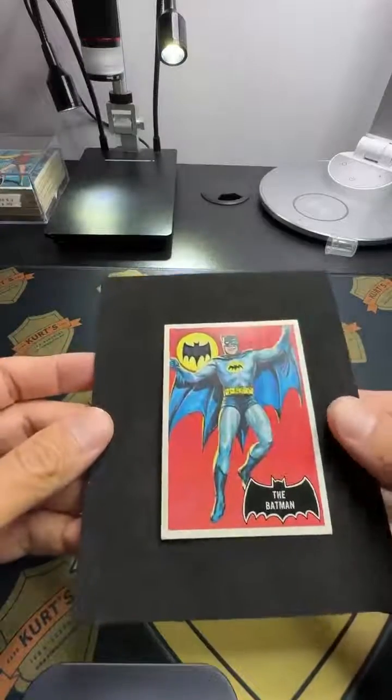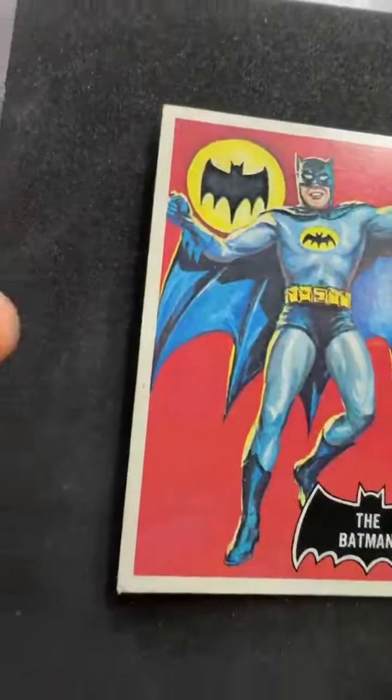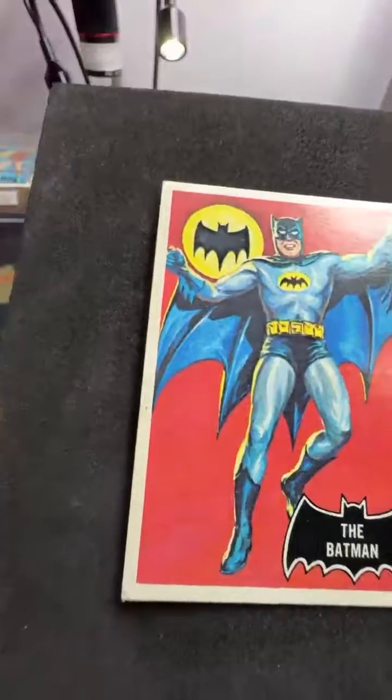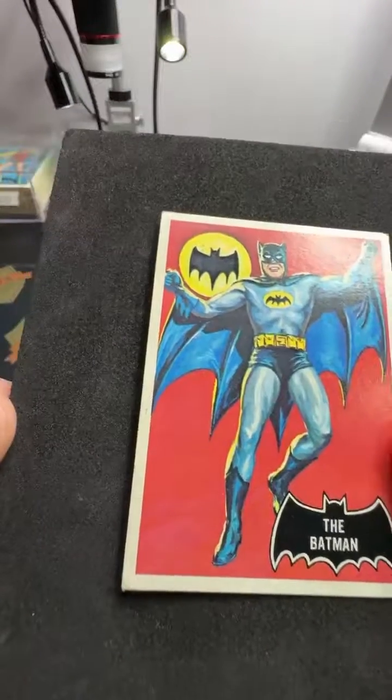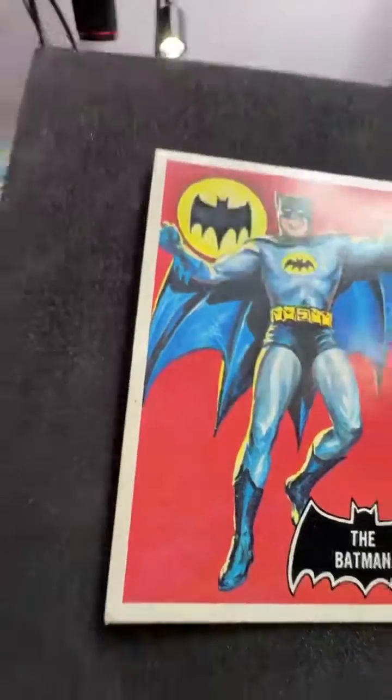I'm going to show you something important, but quick. So when you're looking at an old card like this and you're looking at the edge, I want to clean this thing off there. This is why I stress one of the best things you can invest in is some good optics, because to me it looks like something, maybe something I can clean off that edge.